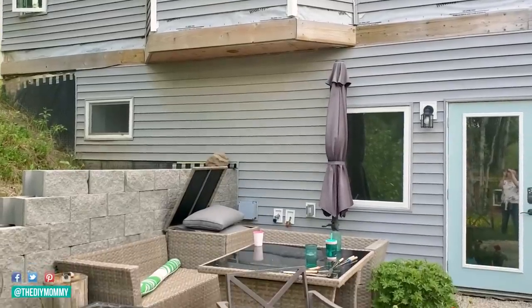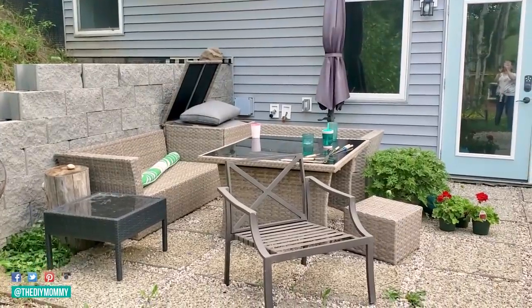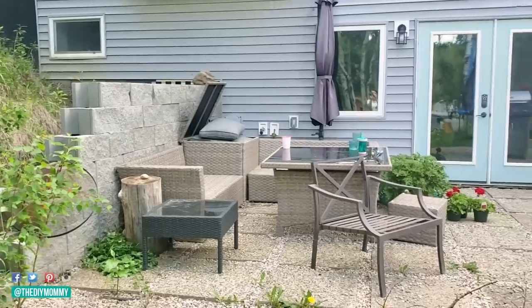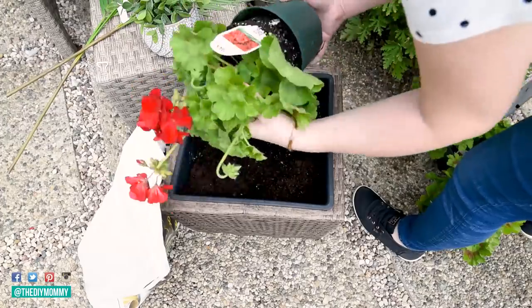Hi everyone, it's Christina from diymummy.com and today I want to show you how I decorated our patio for summer on a budget. Plus I'm sharing a couple of mosquito repellent ideas for your outdoor spaces this year.